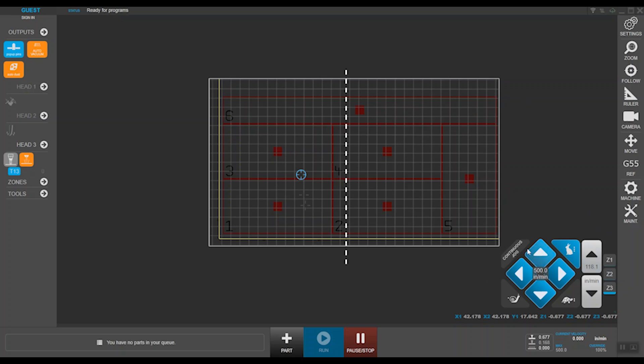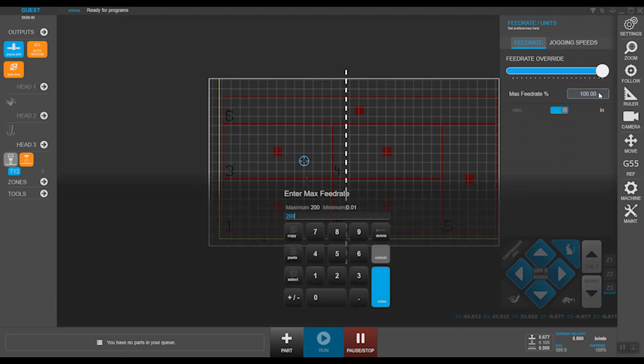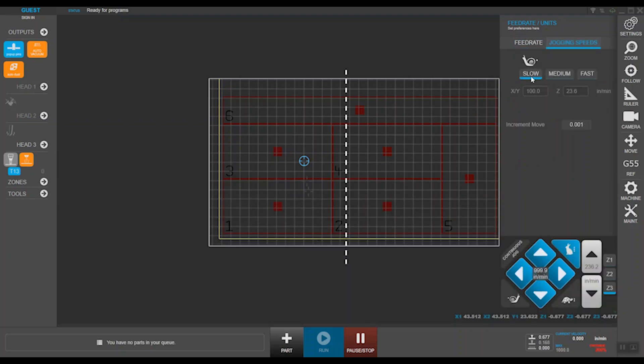The jogging section is conveniently placed in the bottom right corner and can be switched between continuous and incremental mode with just a touch. You can choose the speed of your machine's motion — fast, medium, or slow — and use the keys for directional jog. With the highlighted target representing your active head, you can easily spot your position on the process area for job setup. In this menu, you can overwrite your feed rate of an active job to a maximum of 200% and customize the machine's motion by defining the speed of fast, medium, and slow movements.